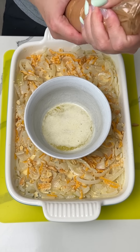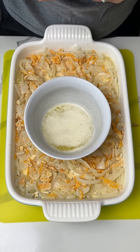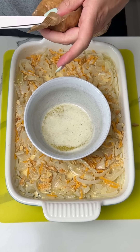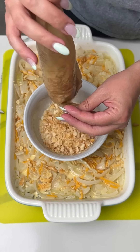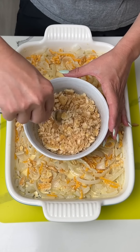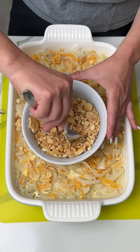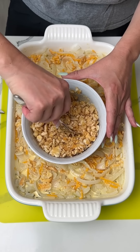We're gonna take one more package of Ritz crackers. Someone told me an easy way to do this, but I'm just pushing them all down — I feel like that works. We're gonna pour these crushed crackers into our half stick of melted butter. I actually feel like we might need two packages, but we're gonna see what the butter-to-cracker ratio looks like — this might be good.